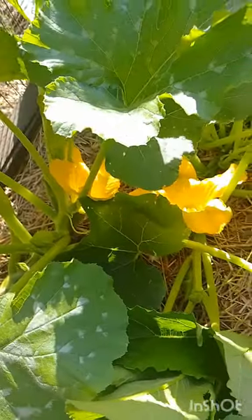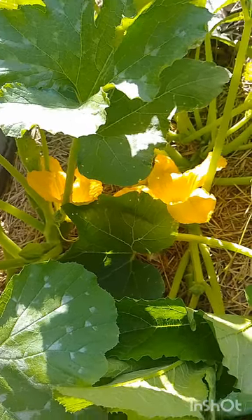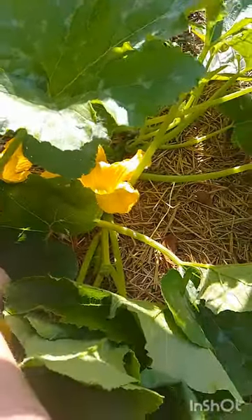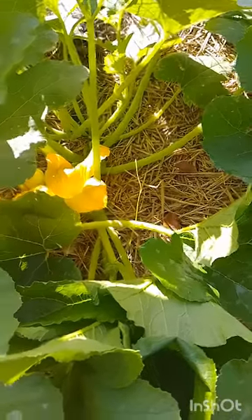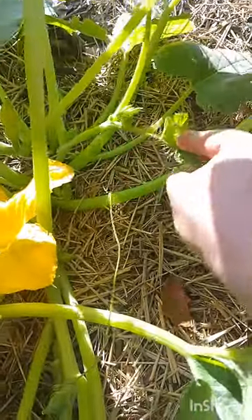That is the flower I'll save the fruit from for seed. I'll put a little ribbon just here at the base — not tight, just as a marker — saying that is the fruit I'm saving for seeds so no one picks it. I could even put a flag right on this leaf so I know that leaf marks the fruit I'm saving for seed, because they do cross-pollinate.